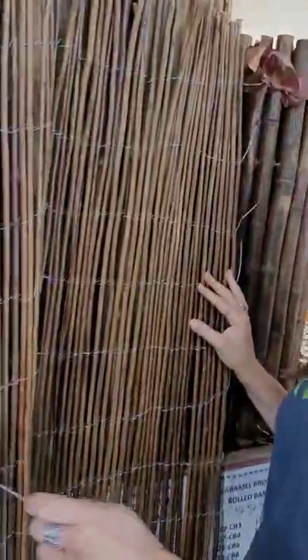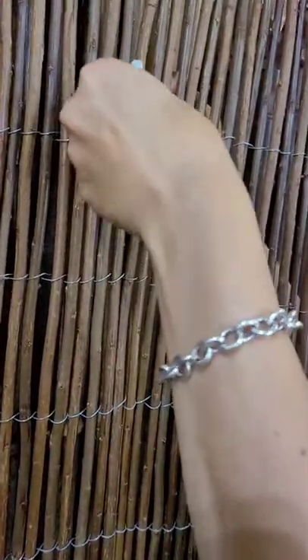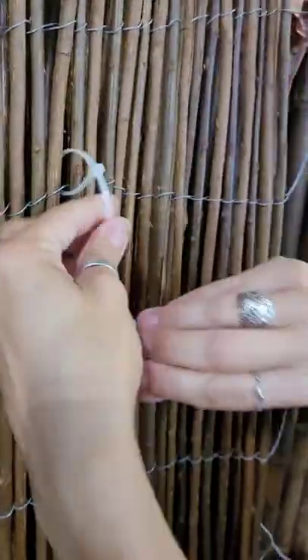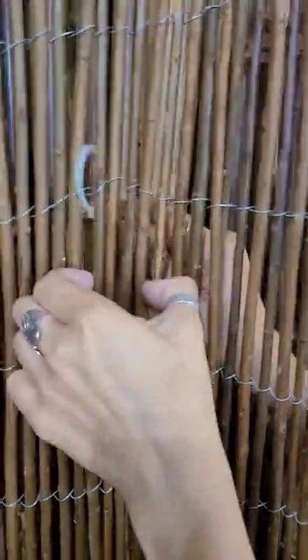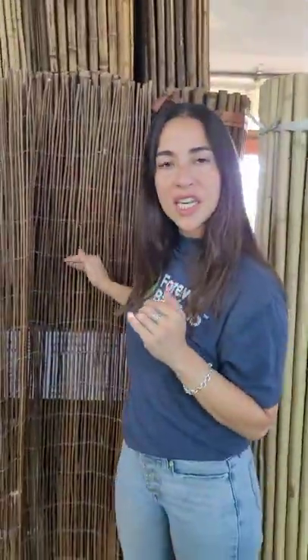So you would put your support, get your zip tie, poke it through, bring it back, tie it, and then you can cut this little piece and hide it right here. Repeat the process every 18 inches down and 4 feet long.